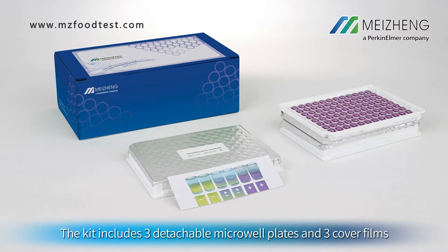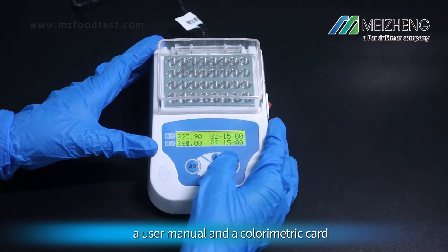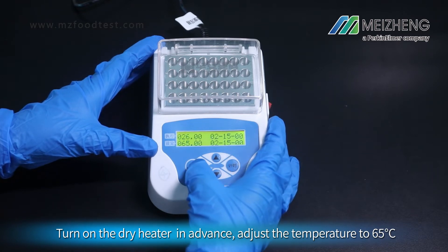The kit includes 3 detachable microplates and 3 cover films, a user manual, and a colorimetric card. Turn on the dry heater in advance and adjust the temperature to 65 degrees Celsius.